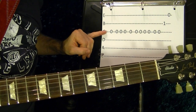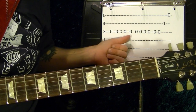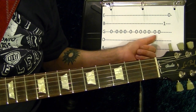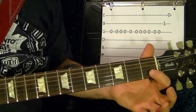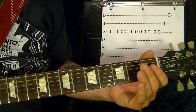So that's a third string open once, then three times, once. Then four times, then twice. And the second string first fret, first string open.